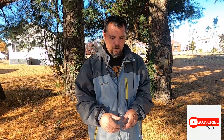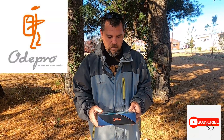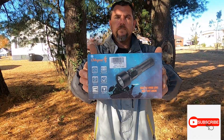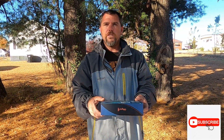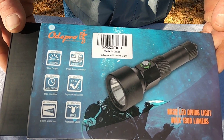What's going on guys, we are back with another review from OdePro Outdoors, which is a sponsor of our channel. If you guys would go check them out, they're on Amazon. We are going to review this one today — the OdePro ND22, 1300 lumens. Let's turn it this way so you guys can see it.